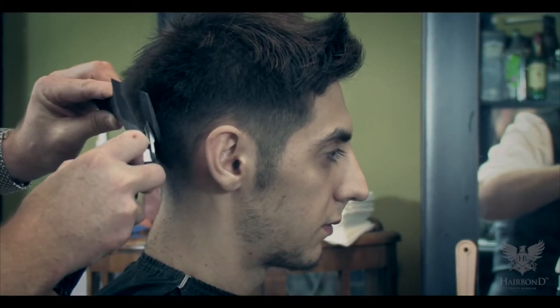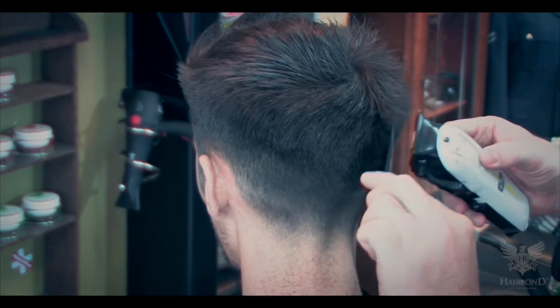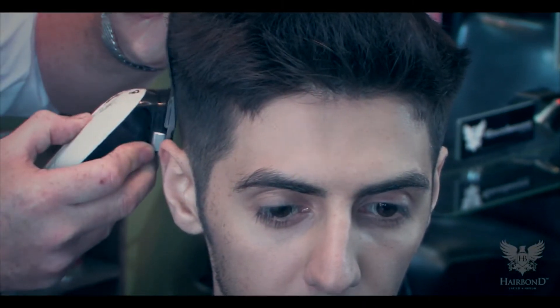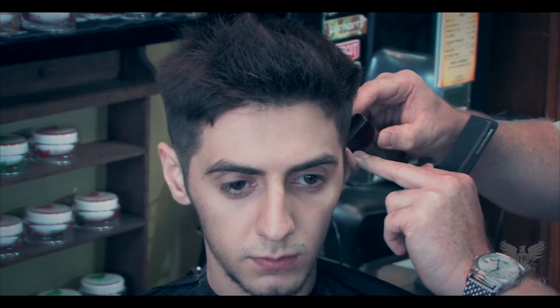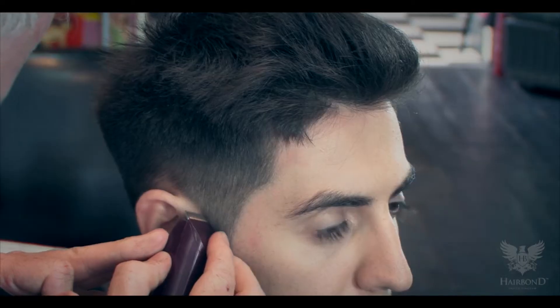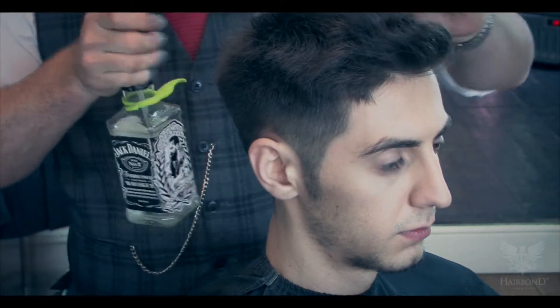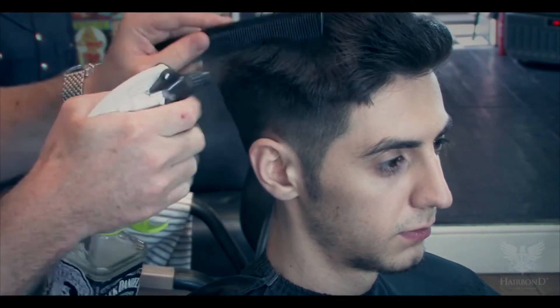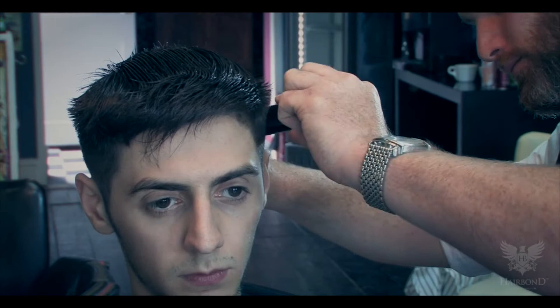Using a large square clipper comb, Chris uses the clipper over-comb technique to blend in the baseline, leaving a square shape to the cut. He uses a trimmer to neaten up all the edges of the hairline and clean up the straight edges. Chris then adds moisture to the hair and uses scissor over-comb to finish the blending process at the baseline.